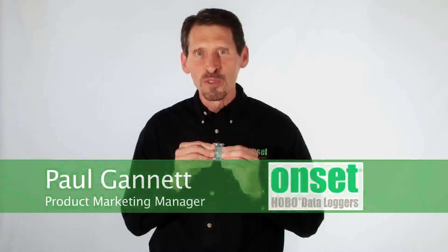Hi, my name is Paul Gannett and I'm going to tell you a little bit about our Hobo Pendant temperature and light loggers. These come in two versions: one that measures temperature only with an alarm function, and one that measures temperature and relative light levels. Each one is available with a choice of two memory sizes.